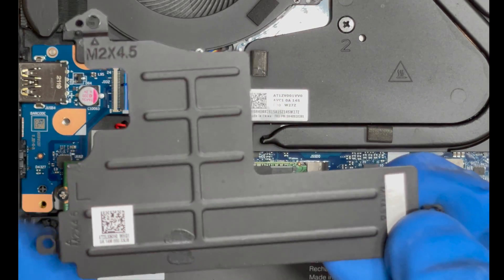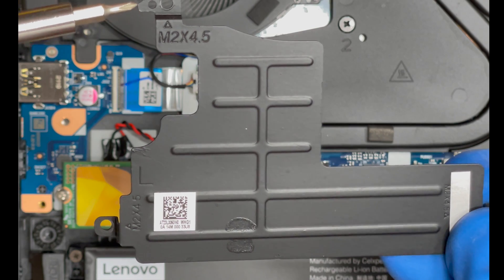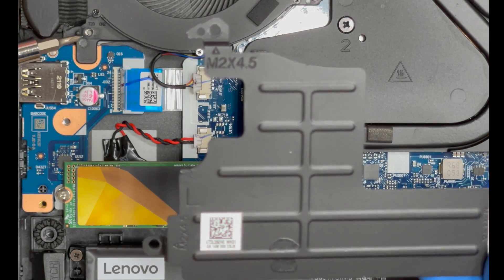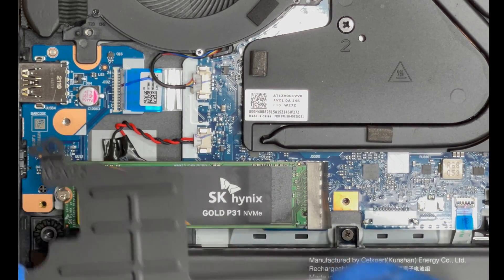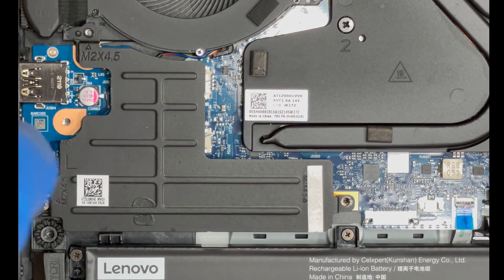Grab the drive shield and put it back in place. Note that the plastic post will stick through this hole.